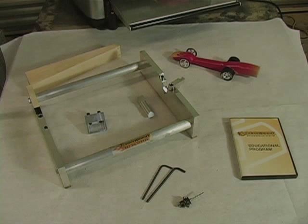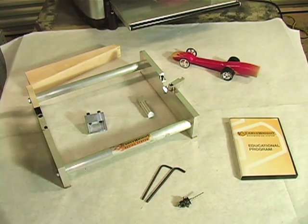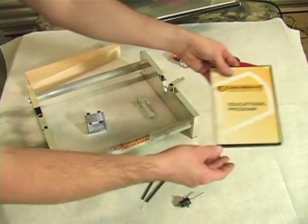System Contents. The Dragster Series should have all of the following: the Carve Right Educational Program Disk containing manual, instructions, and this video.